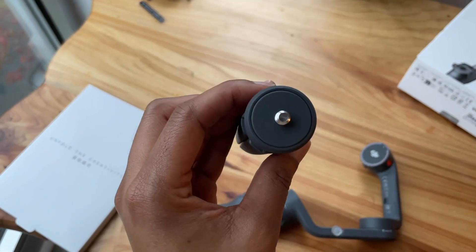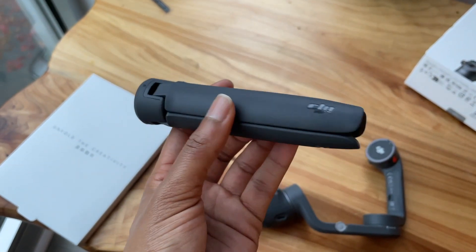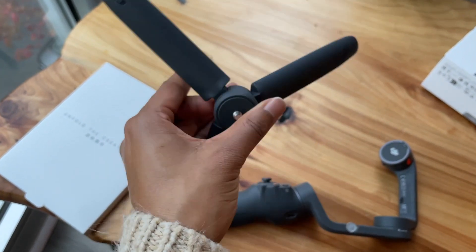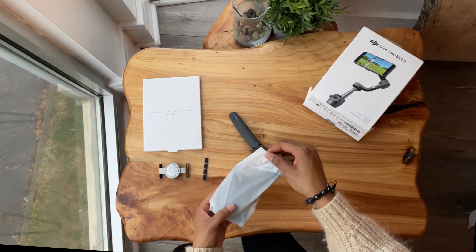The grip tripod accessory has a quarter-inch thread that makes it perfect for attaching microphones or lights. The rubber bottom helps keep the tripod secure. Drumroll please.